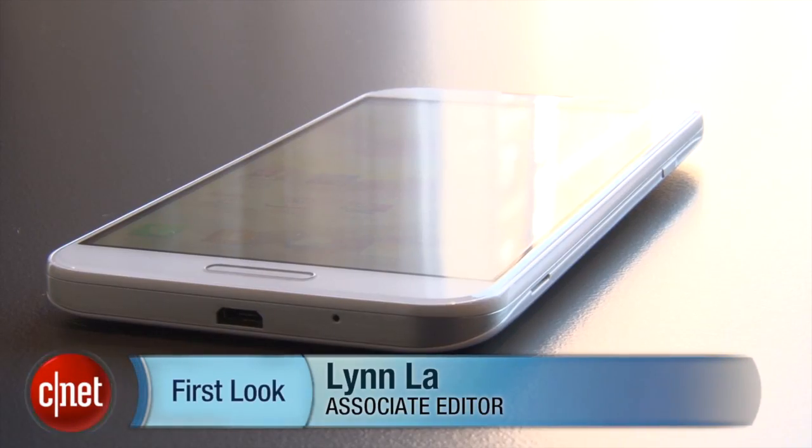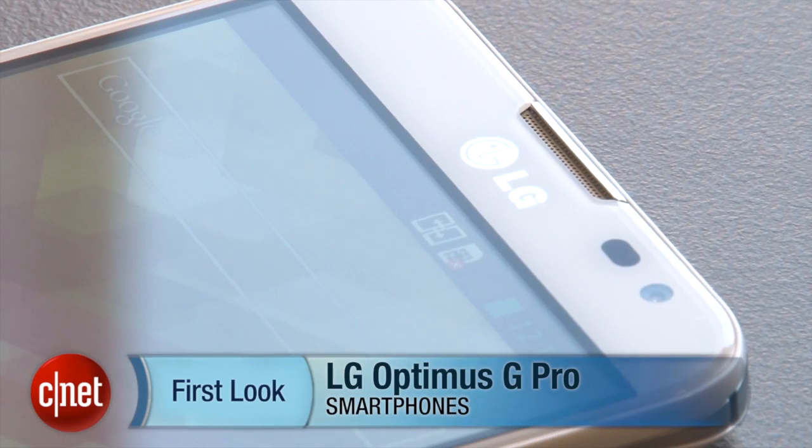Hello everybody, it's Lin-La from CNET here at Mobile World Congress in Barcelona with the LG Optimus G Pro.